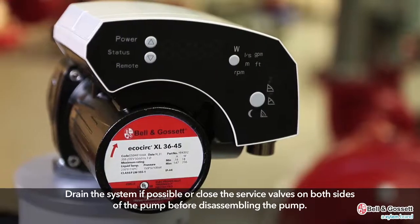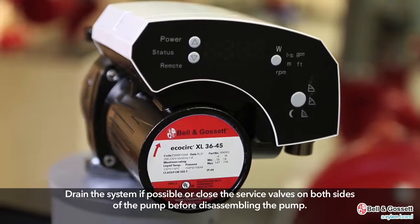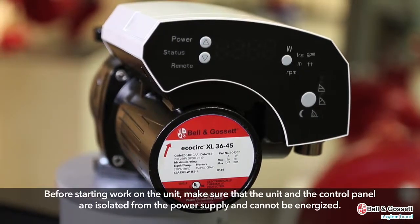Drain the system if possible or close the service valves on both sides of the pump before disassembling the pump. Before starting work on the unit, make sure that the unit and the control panel are isolated from the power supply and cannot be energized.